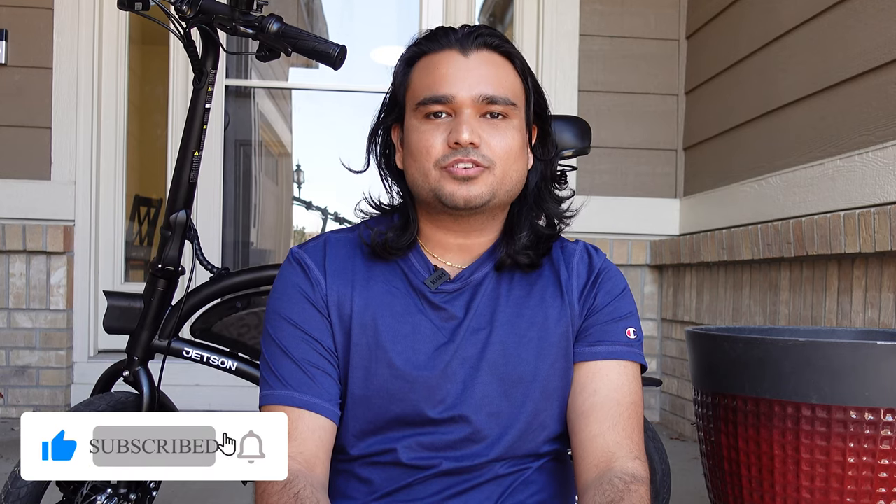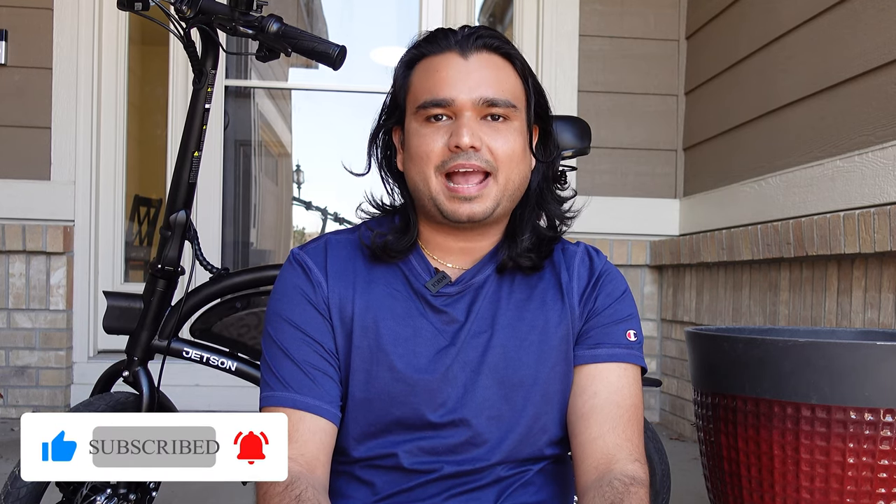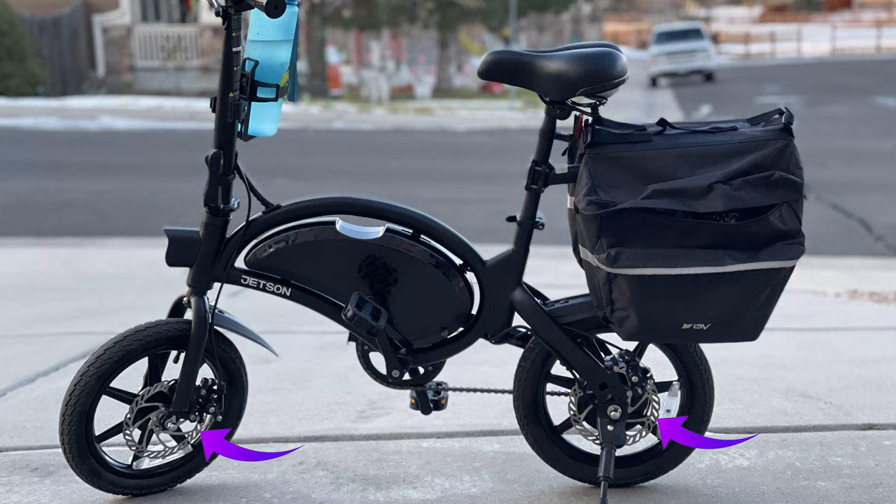Hello everyone, Shiva Safkota here with another video on the Jetson Bolt Pro. In today's video I'm going to show you all how to replace your brake pads. I'm going to show you on the front side and then it's the exact same process for the back side — the assembly is the same so you can just replicate that.